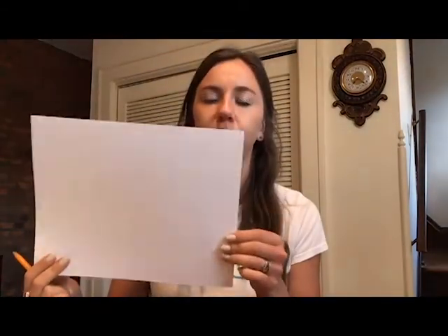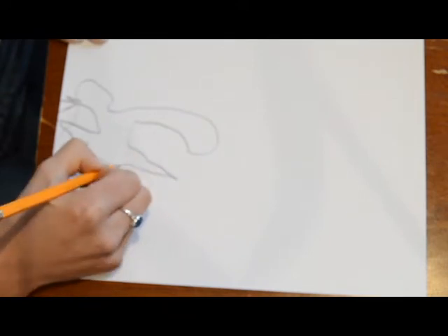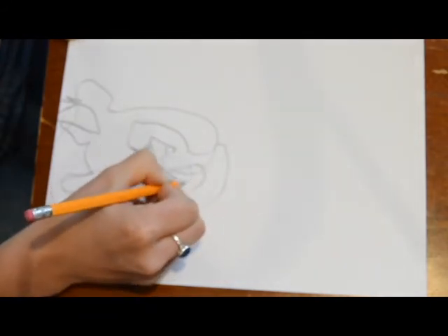Next we're going to create another drawing just like we did before, but this time it's going to be on your heavier watercolor paper. For this I'm going to have you actually draw yourself. You can either use a photo of yourself, turn your phone camera onto selfie mode and set it up, or if you have a mirror nearby that's probably easiest. Same thing as before — you're going to stare at your reflection or your picture and very slowly draw the contour drawing of your face without looking at your paper. Take your time with this and once you are finished we will talk about adding color.